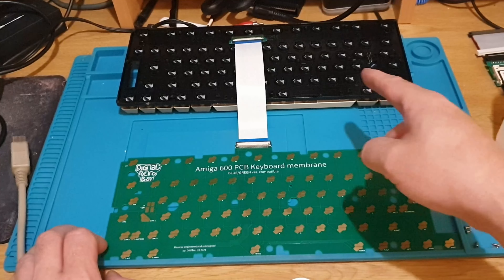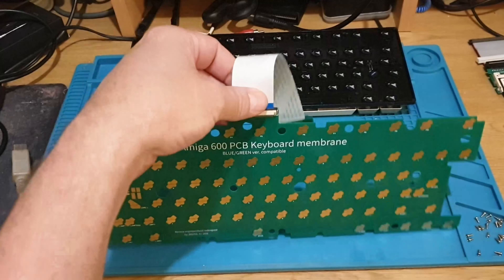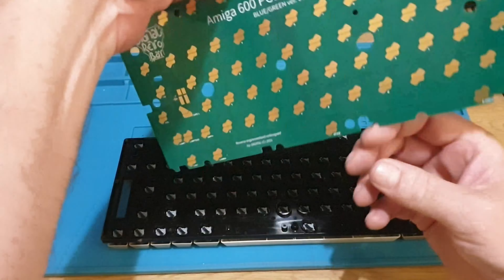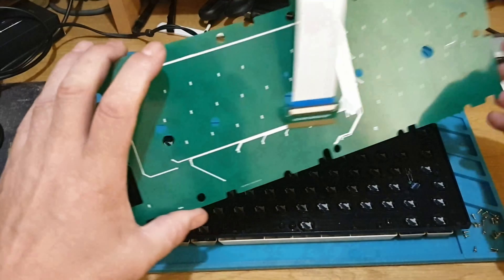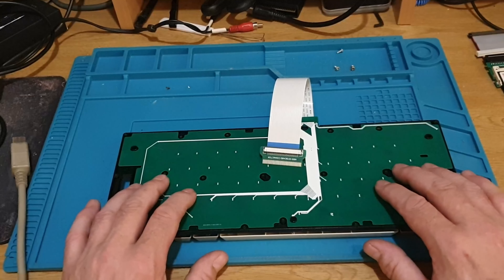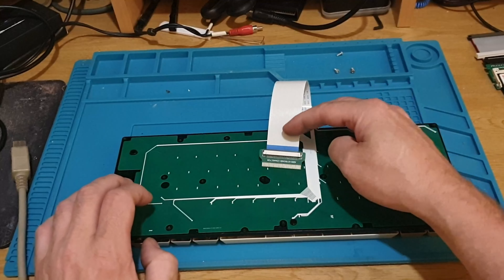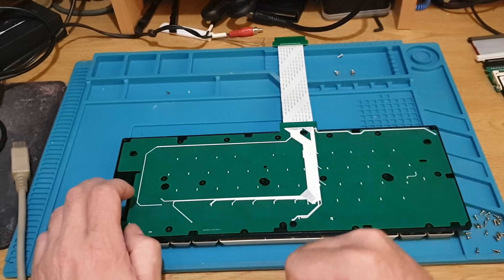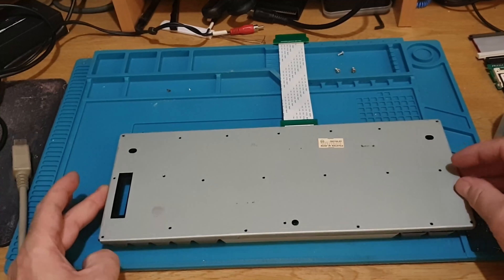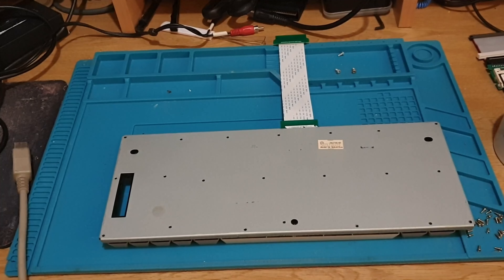Okay, next step is to put the PCB in. Try not to touch the keyboard contacts anymore. We'll bring the keyboard unit back down, flip it around, hold it on the edges. There should be plastic locating pins - if we just wiggle it around gently it drops into place. And then guess what - we've got to put all those screws back in. It's all about location, location, location - and screw time.